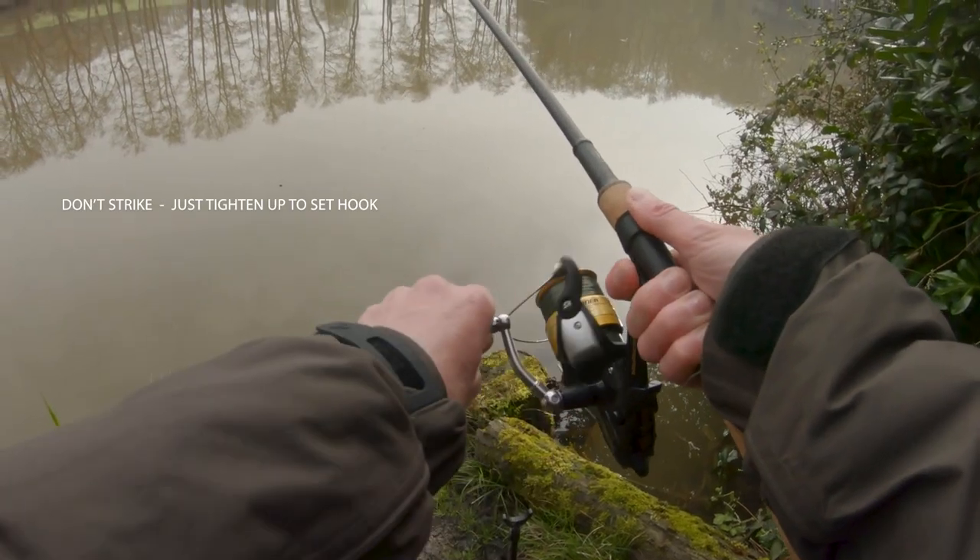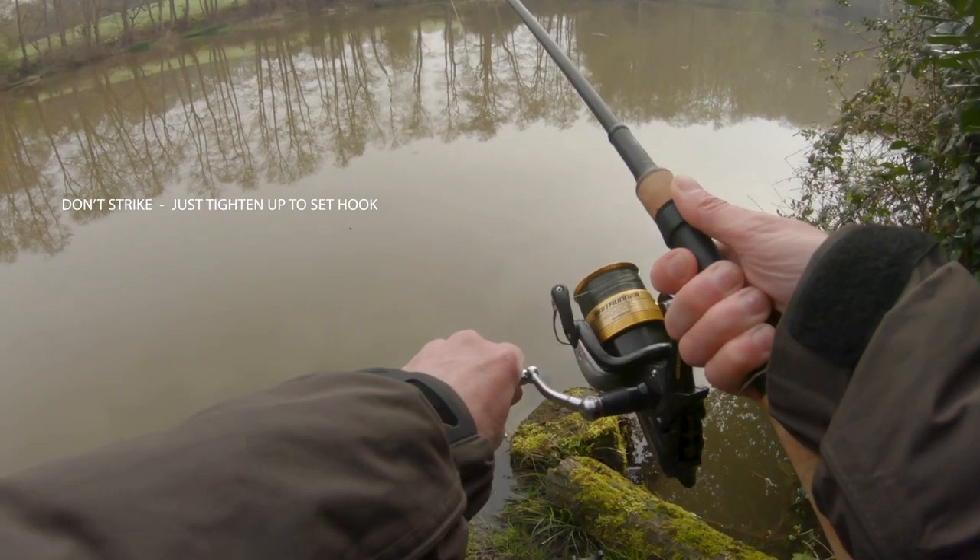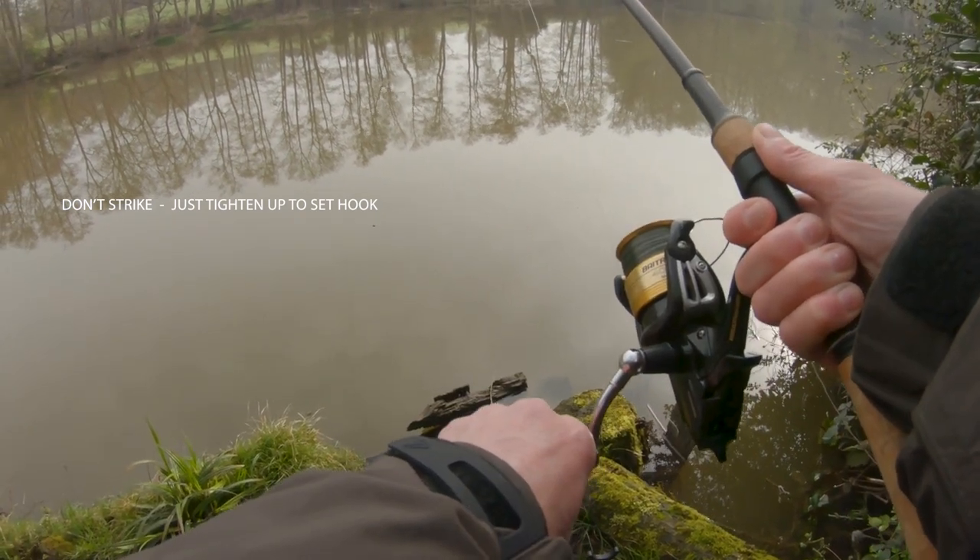Bait size wise I mostly use dead baits from three to six inches long, and when I'm sure I've got a take I'll hit it straight away by just winding down the fish as opposed to striking it. It's a brilliant little rig when used under a float setup.